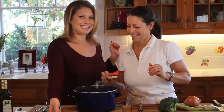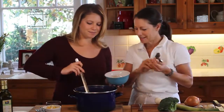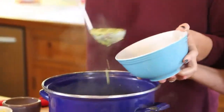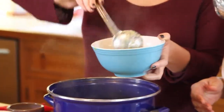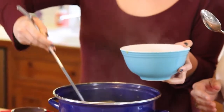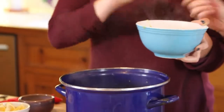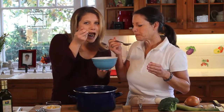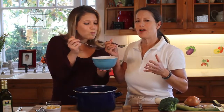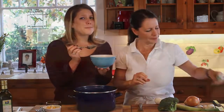Let's try this. It looks so good and it smells just delicious. Mmm, so good. It's my absolute favorite.